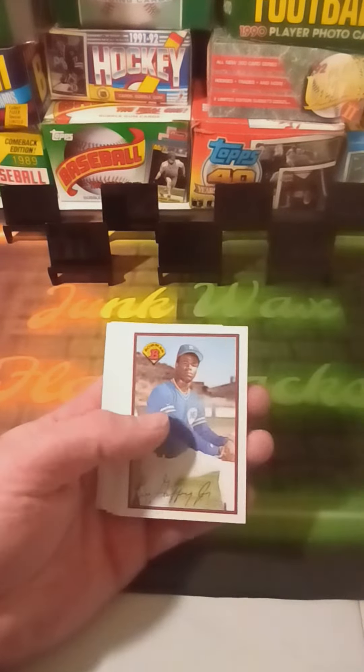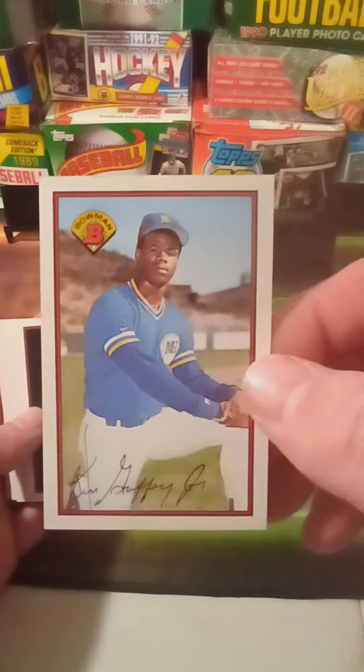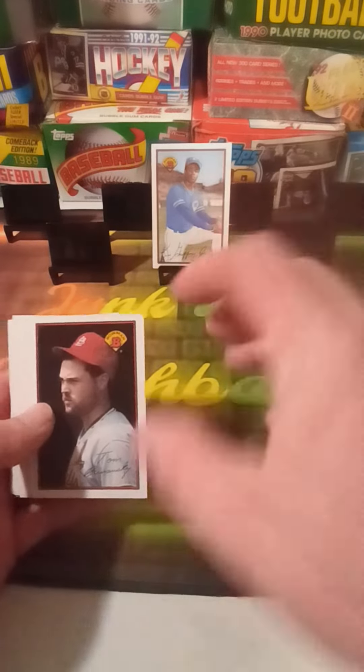Not gonna touch the gum. First card — Junior! Little spot right there at the top, not too bad though. Otherwise actually has good centering. Put him front and center — that's all downhill from here I'm sure.